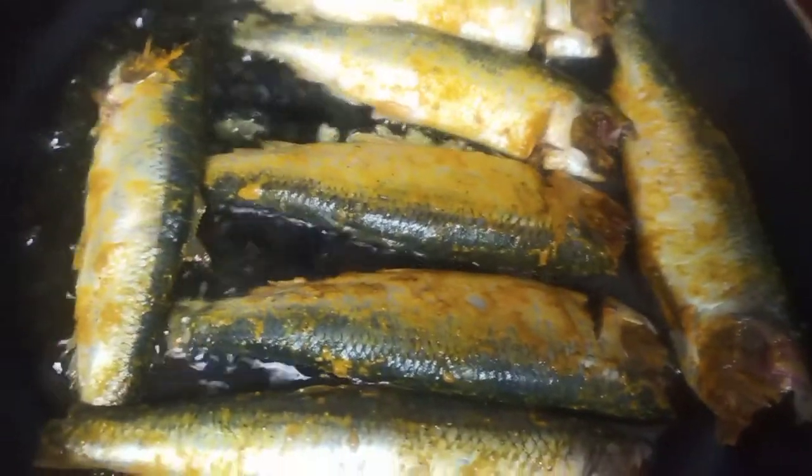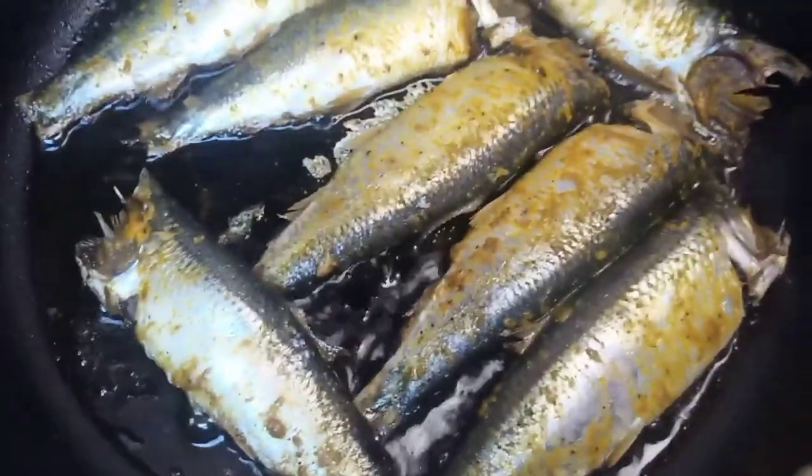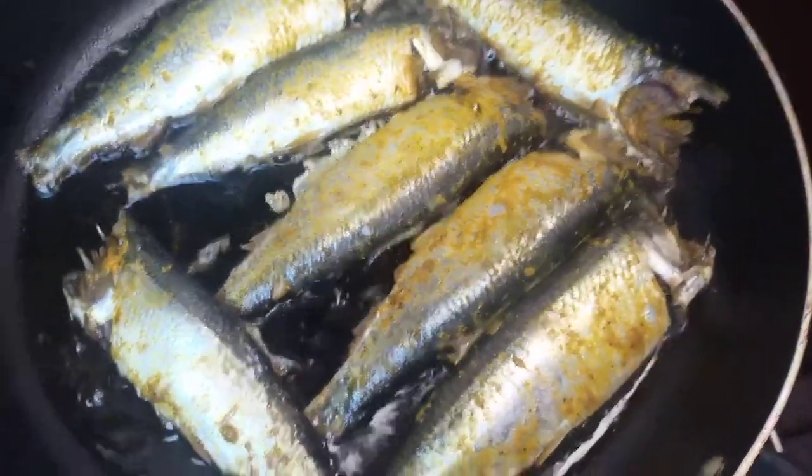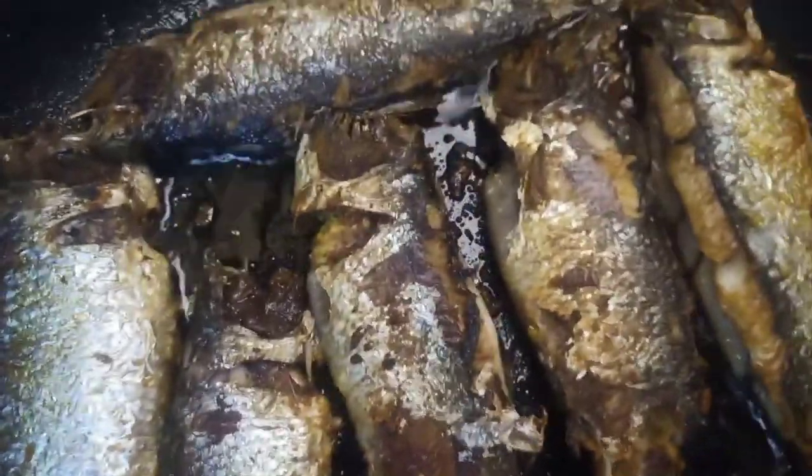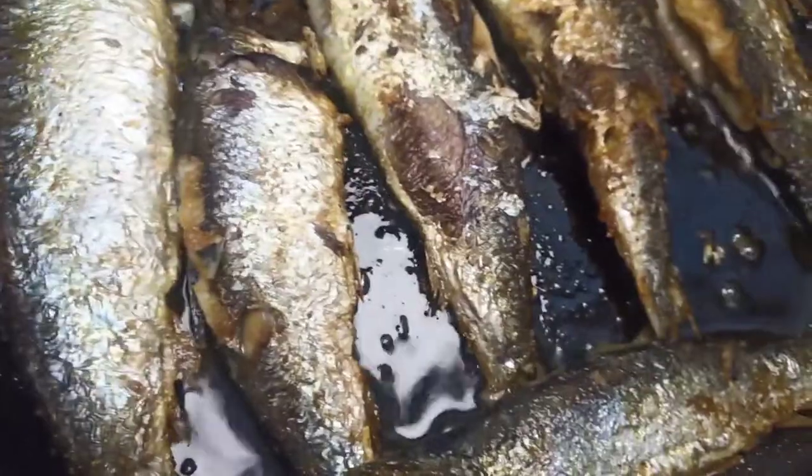I will fry it until one side is done, then I am going to turn it now. You guys can see after I turn it — I am going to wait and cook until the other side is golden brown.